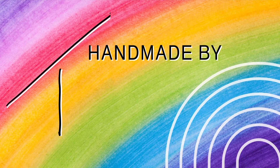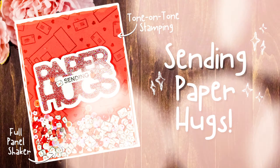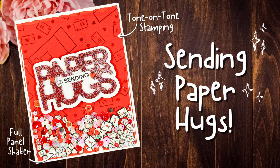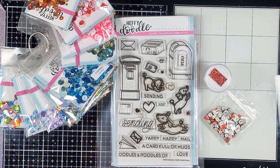Hey crafty people, it's Tasha here, welcome back to my channel. Today I'm sharing a video that I originally shared over on the Heffy Doodle page. I really hope you enjoy it. Recycling the packaging we get our craft supplies in is great, but actually being able to turn it into some paper crafting magic that you can send to someone you love is so much fun.